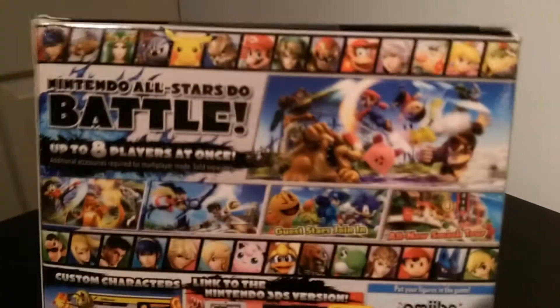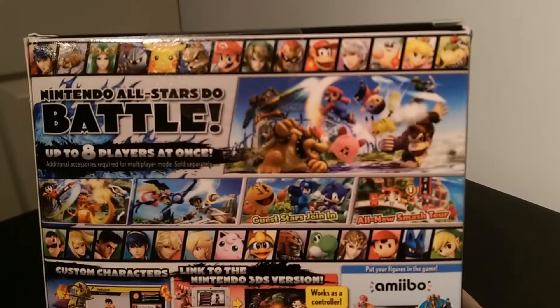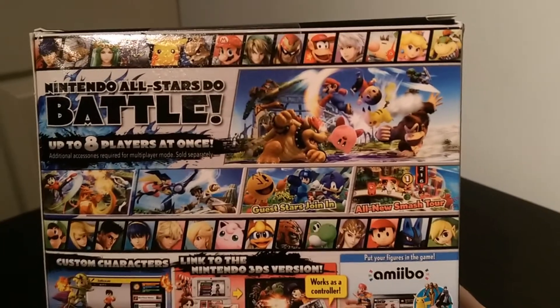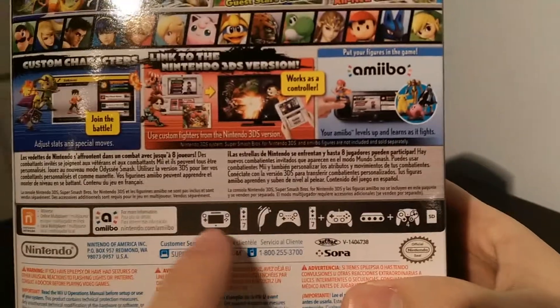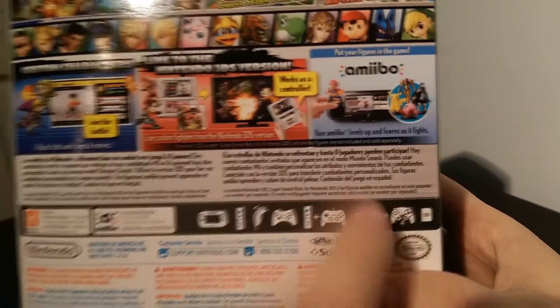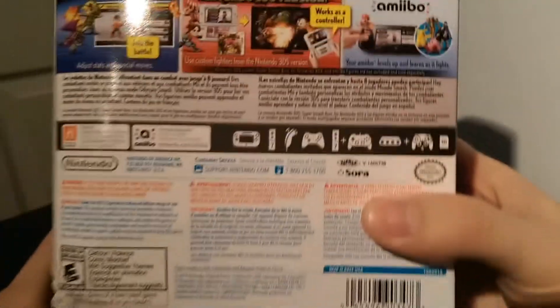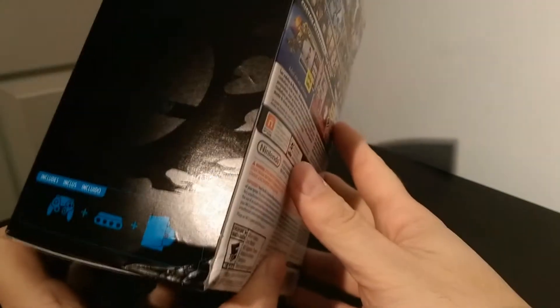It's actually a fairly large box, pretty heavy. On the back here you can see they have nice pictures of all the characters and all the controller options — you get the game pad, the Wiimote, the nunchuck, the pro controller, the classic controller, the GameCube adapter, and of course the GameCube controller. Unfortunately, Best Buy decided not to ship this with bubble wrap so I have a little damage to the corner here. But what can you do? I'm not really that upset about it — it's just a box after all.